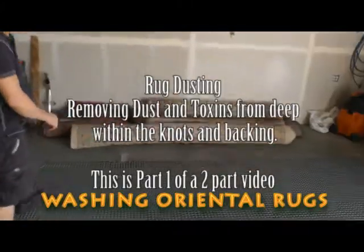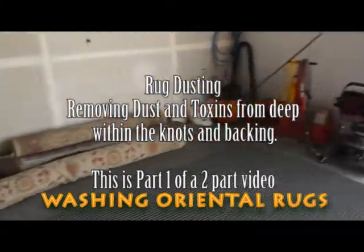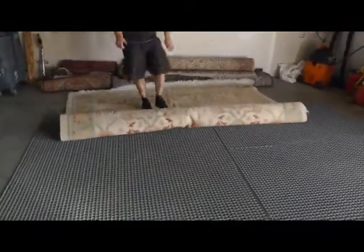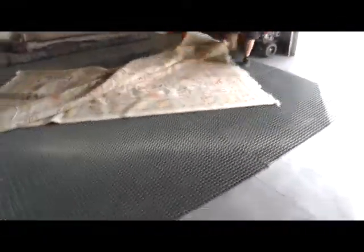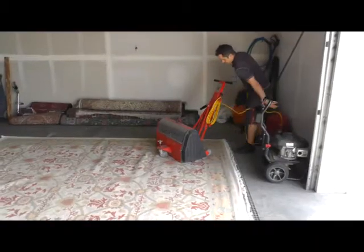This is John. John cleans the rugs in his shop here with his dusting machine and he has a submergible bath — these rugs get submerged in it, and nobody in the area is doing it like this. This rug here we picked up yesterday, along with eight others. John has a dusting process where he's turning the rug over on this metal grate, and as you can see underneath, the grate is perfectly clean. We're going to show you how he gets the dust out of these rugs — nobody in the valley is doing this.